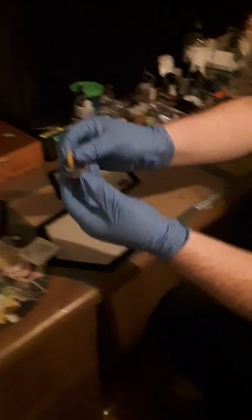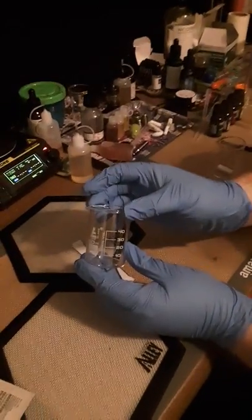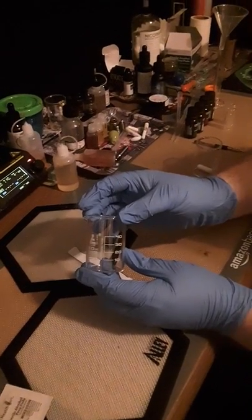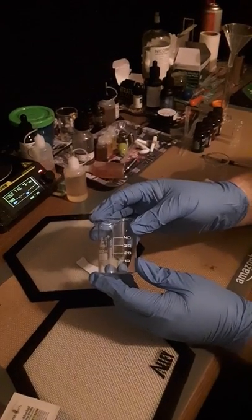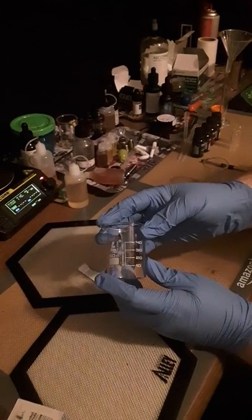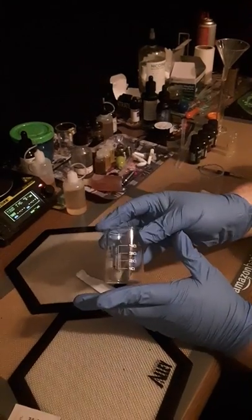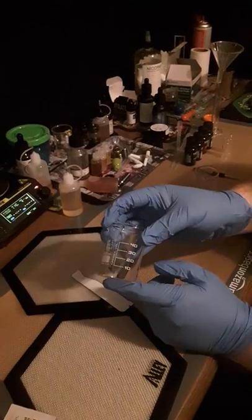What you're going to want to do is take your concentrate, and I am using these small glass beakers. You can order them on Amazon, or you can get them at any scientific supply store. You don't necessarily need them — any glass that is fairly thin will work just fine for this purpose.